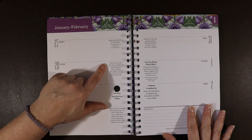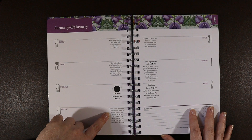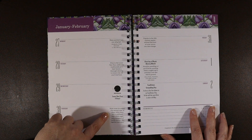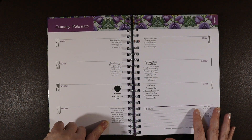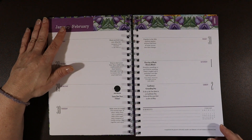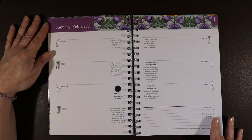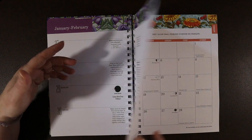I really like this — look, it says "Make snow ice cream": put several cups of clean white snow into a cold bowl, add a little sugar and a teaspoon of vanilla extract, mix together and enjoy. That sounds so good — that's what I love about this one.